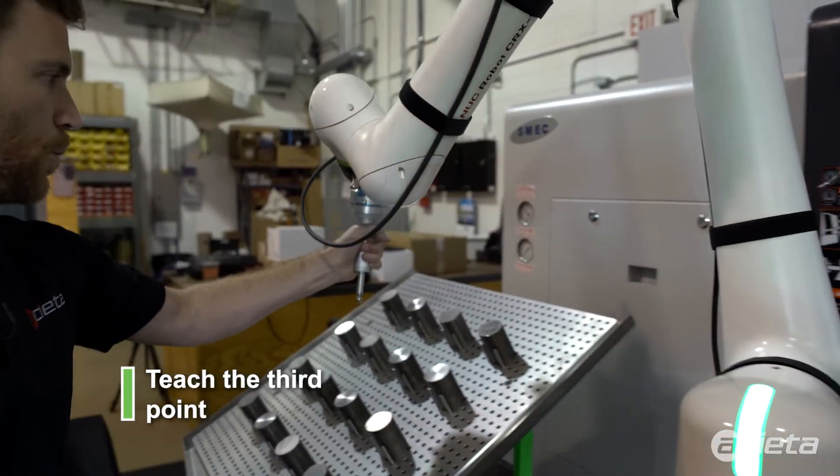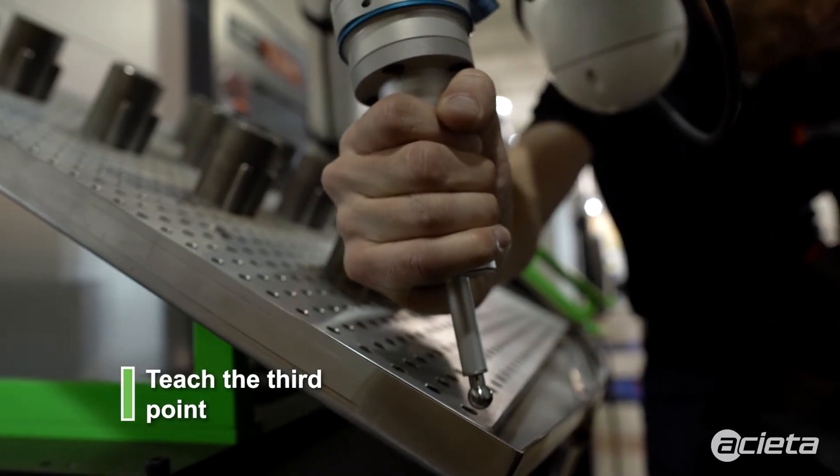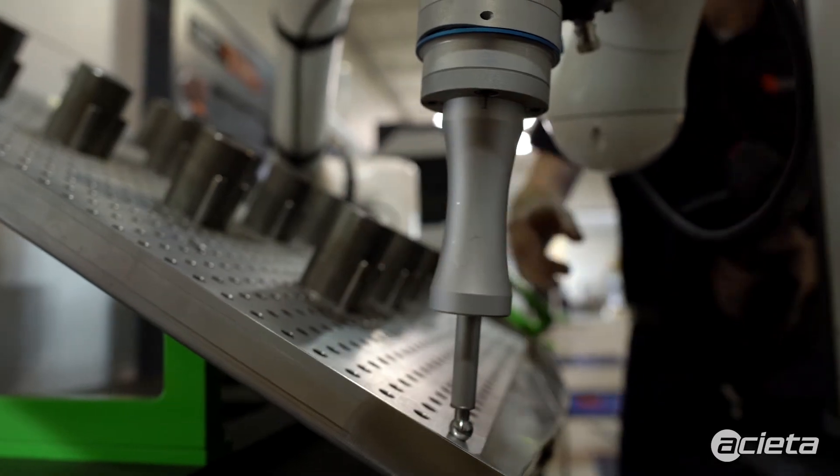Now we're going to teach our y-direction. Record the third point.